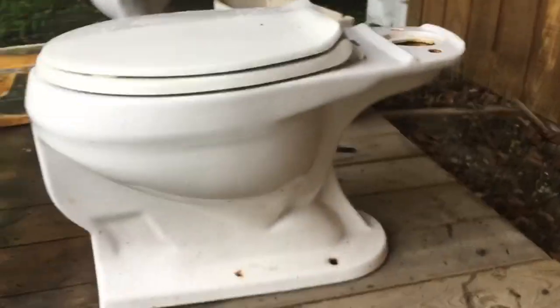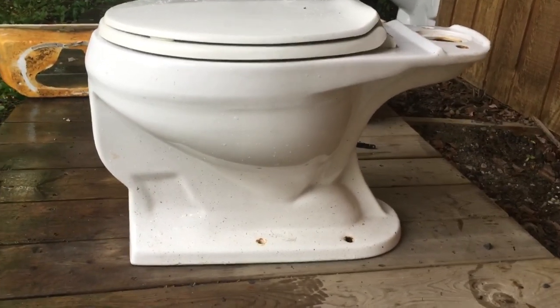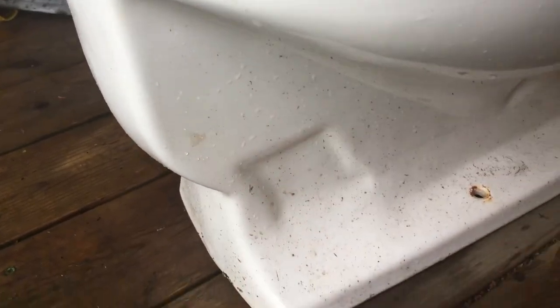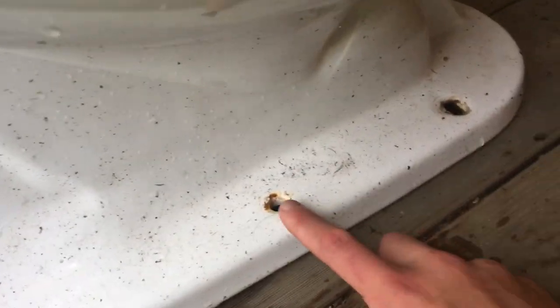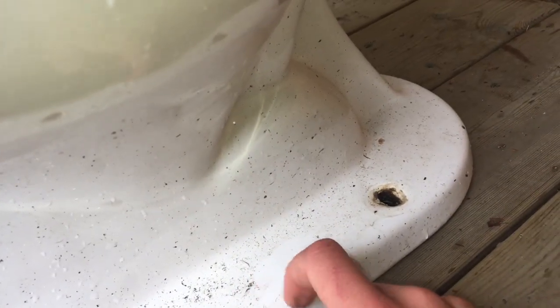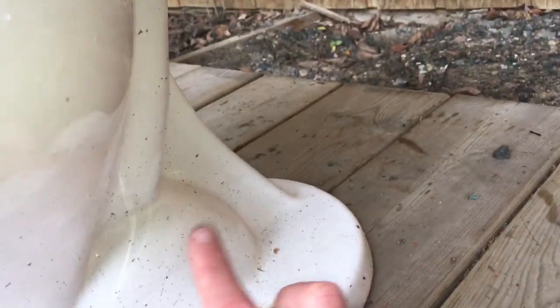Looking at the side view — yeah, looks like a Compton, of course. What I like about these trapways is this little indentation; I think that's really cool, it's a nice feature. Our faux bolt hole and our actual bolt hole right there. Excuse the dirtiness — I just pulled this out, I need to clean this thing. And then we got that really complex trapway thing here.